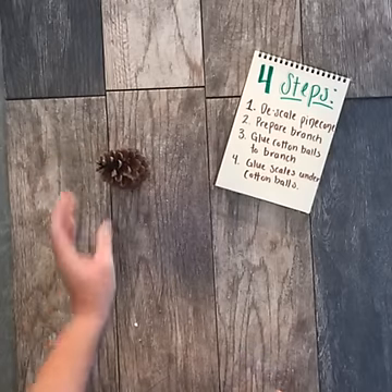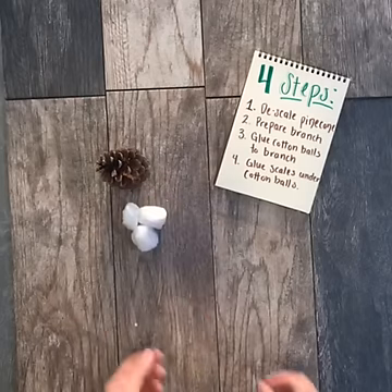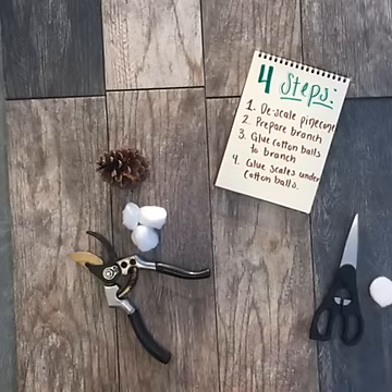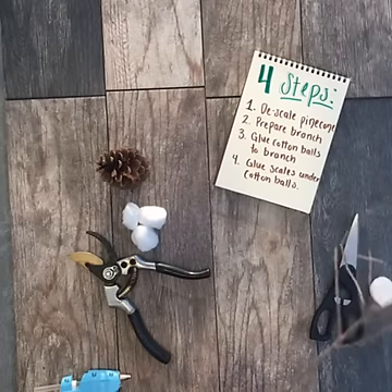I bought my pine cones at the craft store, but as I said before you can source these from your backyard. If you do that, be aware that a lot of times pine cones are wet and you might have to dry them. You can find many ways to dry pine cones online — the most popular way is to do it in the oven.